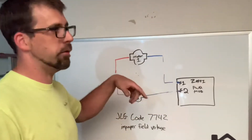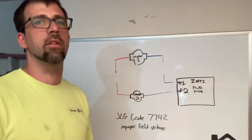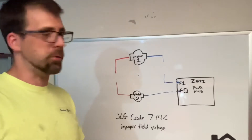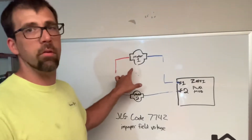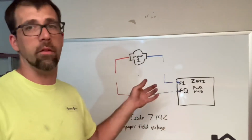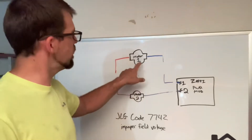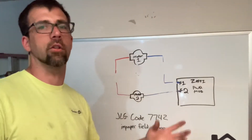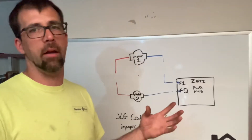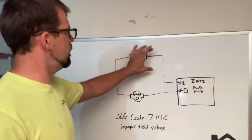Then take your meter and check continuity between the orange and the blue wire. It should be relatively low resistance — about an ohm or less is probably acceptable. Now, it doesn't guarantee the motor's good because it could be the wiring, or the motor might be shorted somewhere — shorted to ground or another circuit.